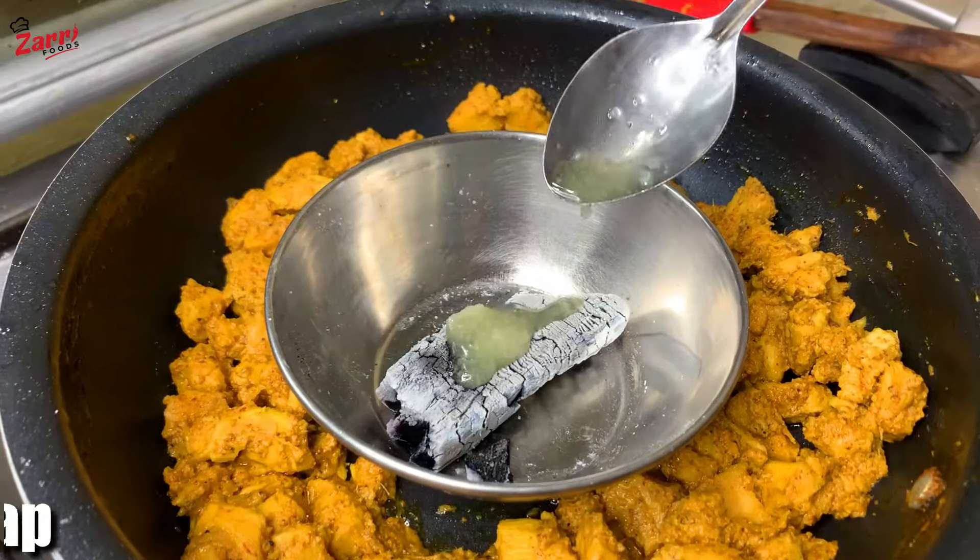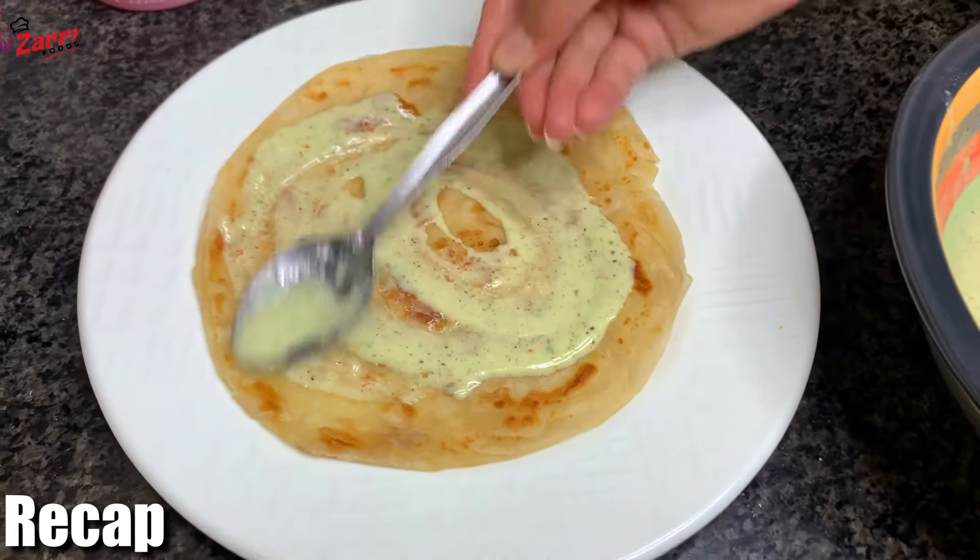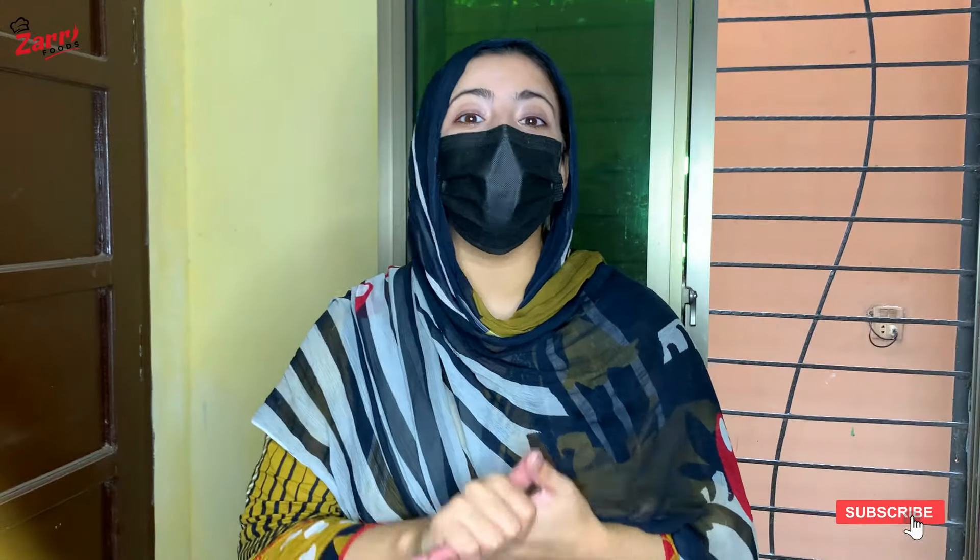Welcome to Zeri Foods Kitchen! Today we will teach you to make a sauce for the next level and it will be very delicious! Let's start the recipe!